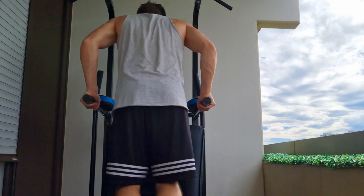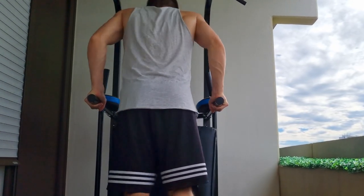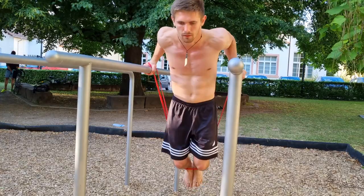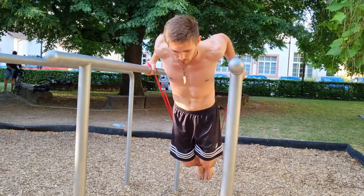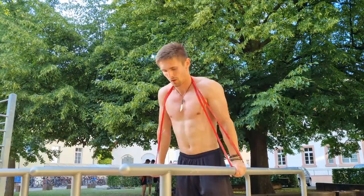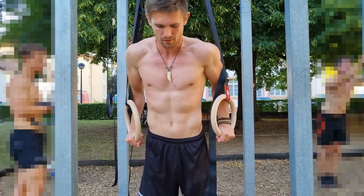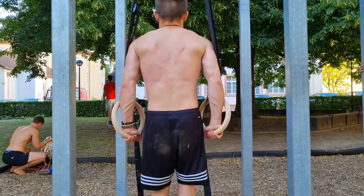If you are a beginner or struggle with dips, simply practice while standing — that's one of the best preparations you can do. Put an object under you if the bars are too high. Alternatively, use resistance bands; they can be of big help. If you want to level up, put a resistance band around your neck — going up will be much harder. You can also use rings, where you additionally have to balance yourself and can adjust the width as you please.